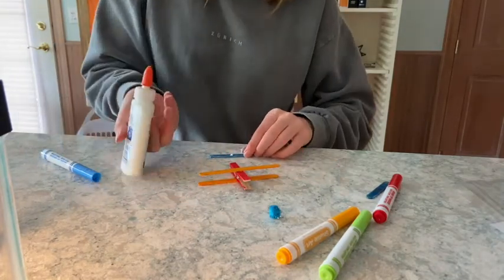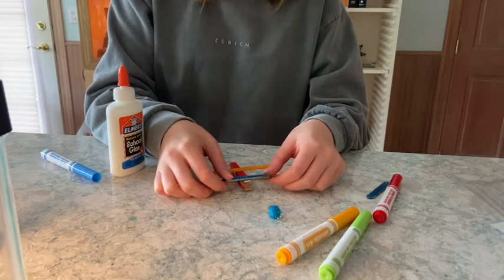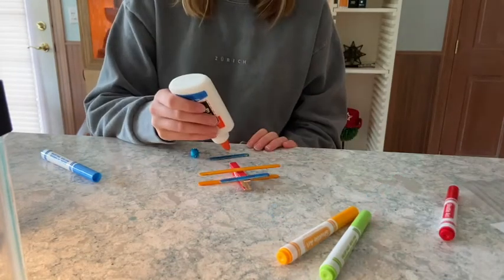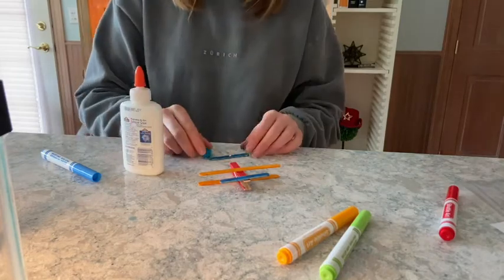Glue one of the small craft sticks to the top of the tail end of the clothespin. Glue your pom-pom to the middle of your other mini craft stick.